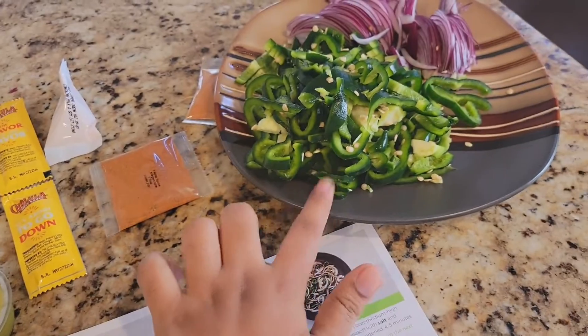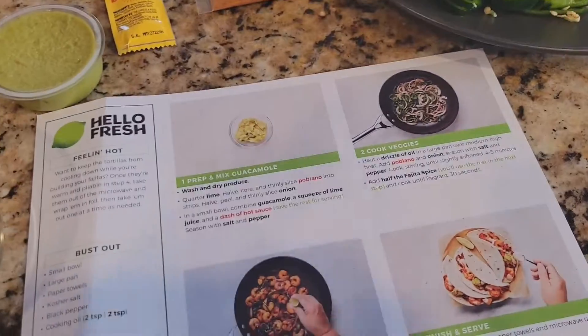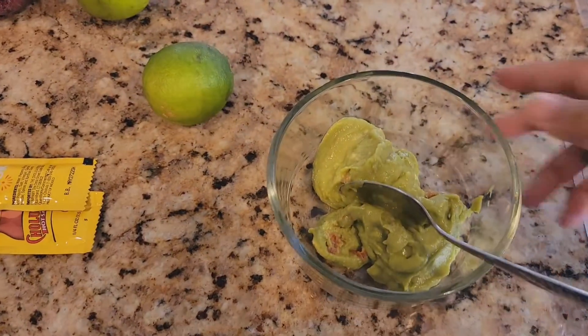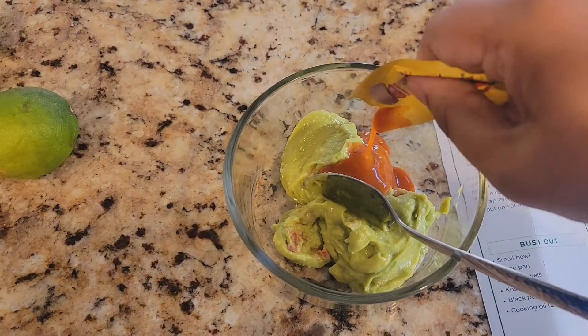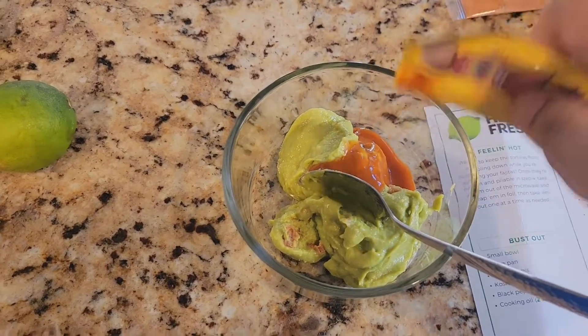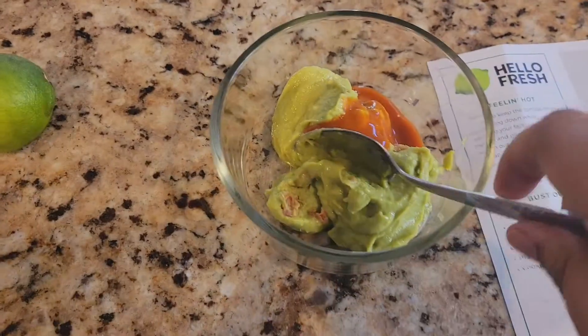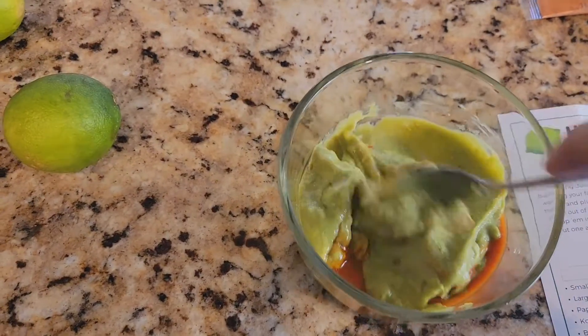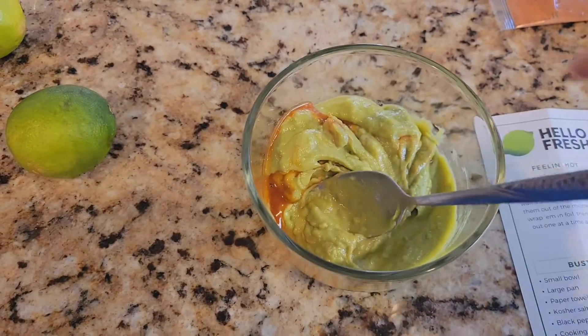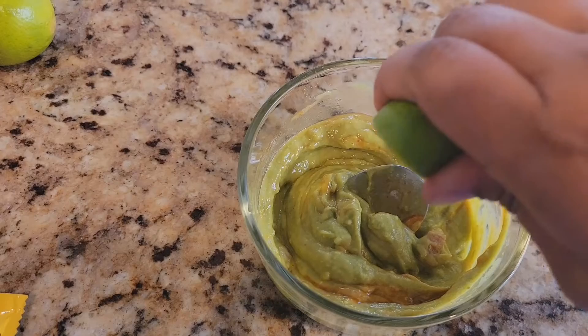I've added the guacamole and now I'm going to add the hot sauce to the mix. I might only use one packet because I'm planning to give this to my kids, so I'll add just one and half of the lime.